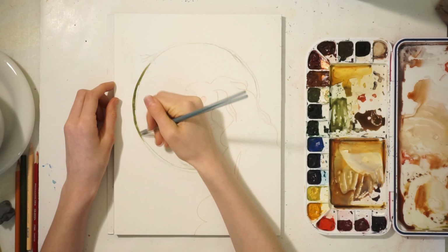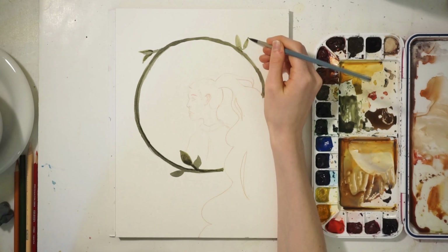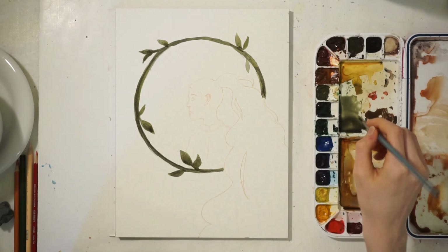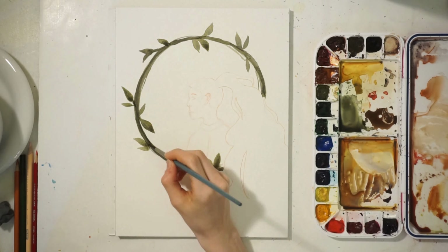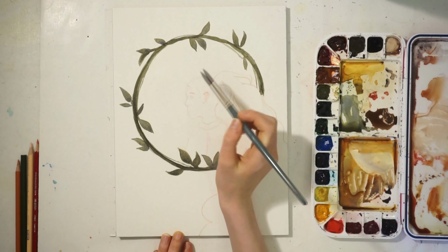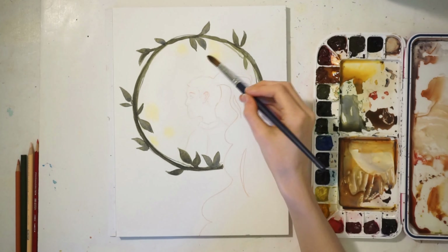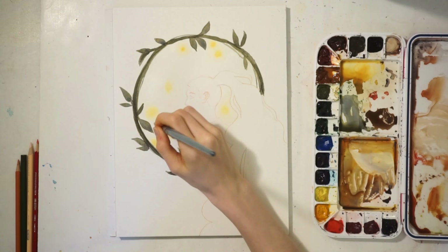The first bit of color I added was on that ring of flowers. I went in with undersea green because I really wanted to try out some of my newer colors, though it was pretty dark — I think I made it too dark on my first layer. But I think it ended up looking pretty good in the end. After that, I did a clean water wash over the background and was able to use a wet-on-wet technique with that quinacridone gold color.